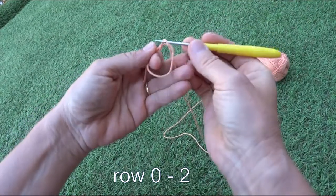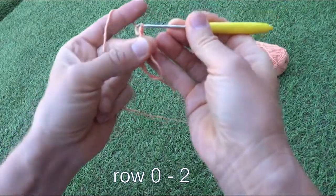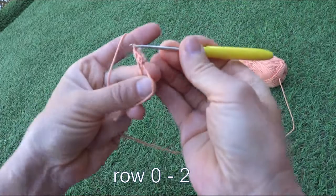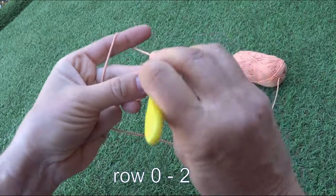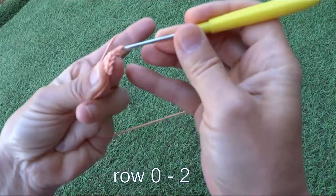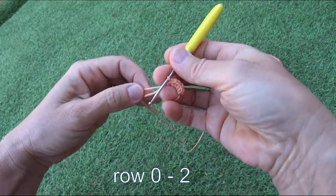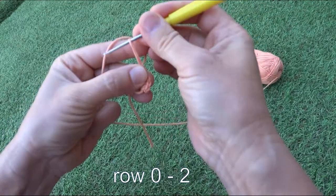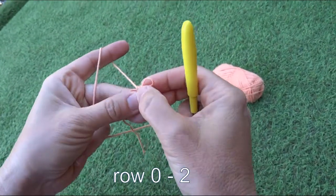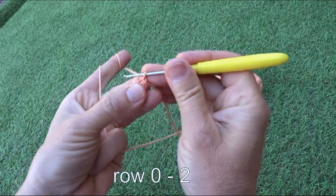We make a loop and catch the line from behind. Our magic loop will have six single crochets. Now we'll close our magic ring.